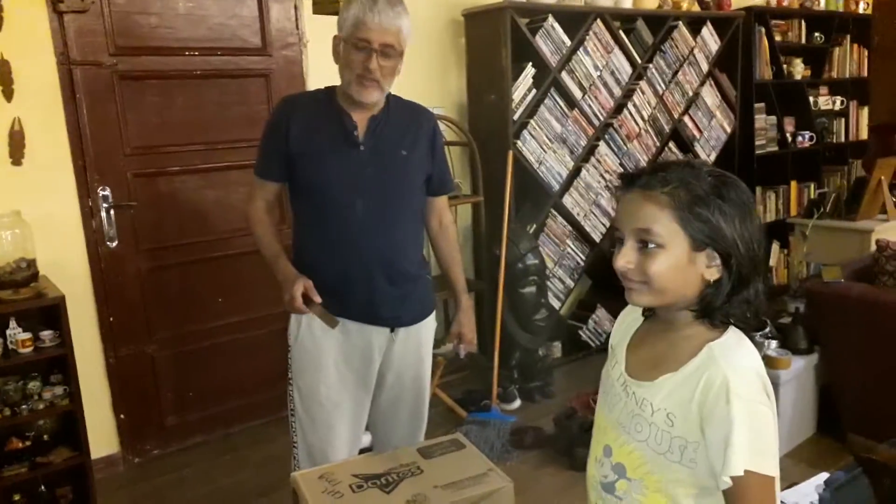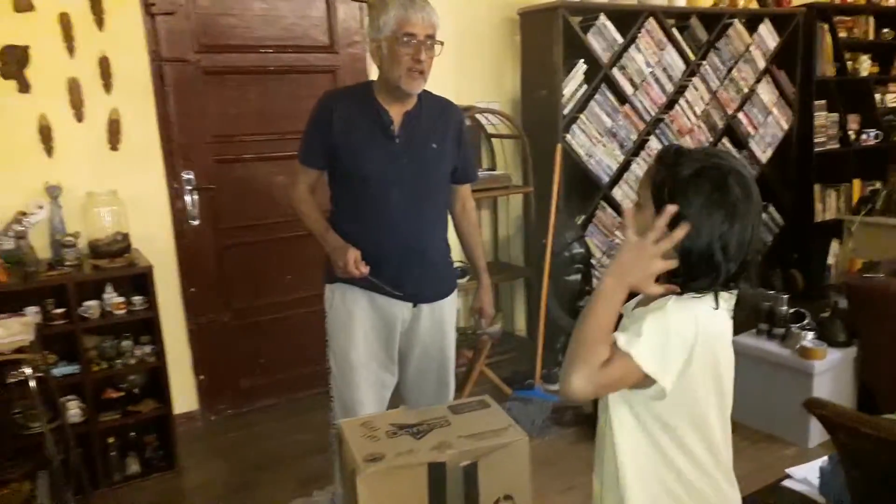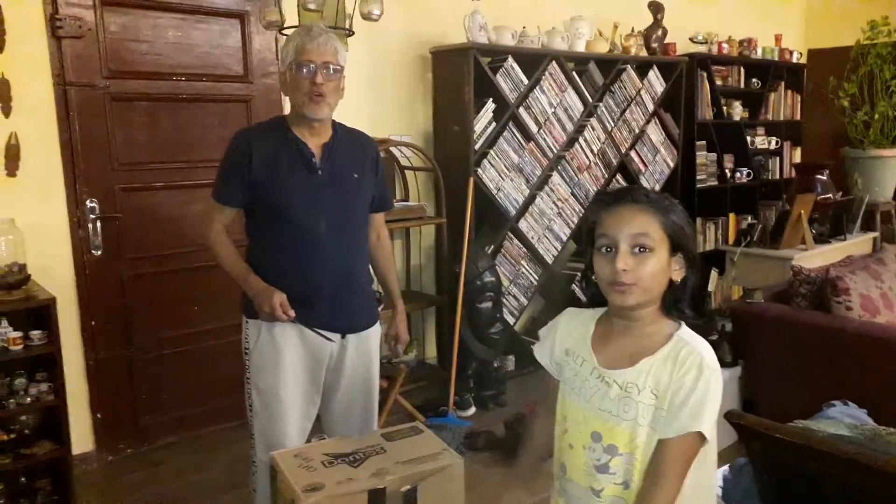Hi! So, we are making — what are we making? A Tin Woodman costume from Dorothy and the Wizard of Oz. Why? For my costume day at school tomorrow.